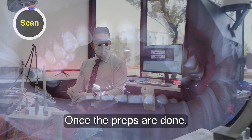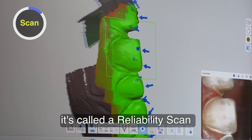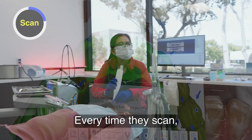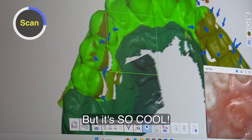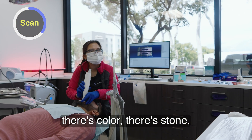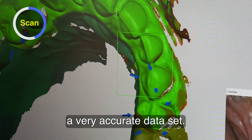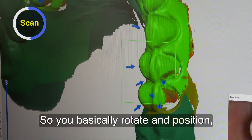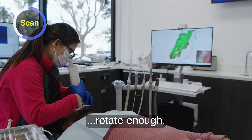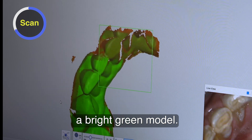Once the preps are done, using our Medit, we scan this in. This green model is called a reliability scan or reliability map. My assistants were always scanning — every time they scanned, I would see this green model and didn't really know what it was. But now I understand: whenever you use this scan, there's color, stone, and this reliability map. The bright green indicates a very accurate data set. You rotate and position — red and orange indicate low data. Keep passing over those zones and rotating enough to fill all those areas in and convert the model into a bright green model.